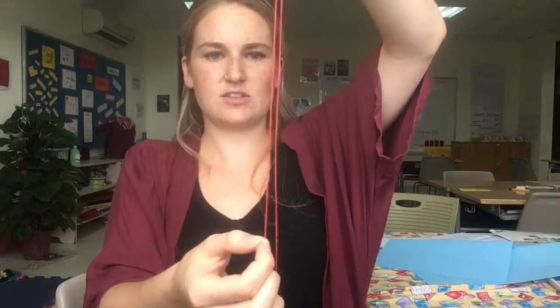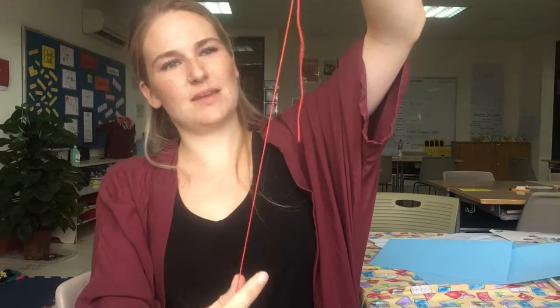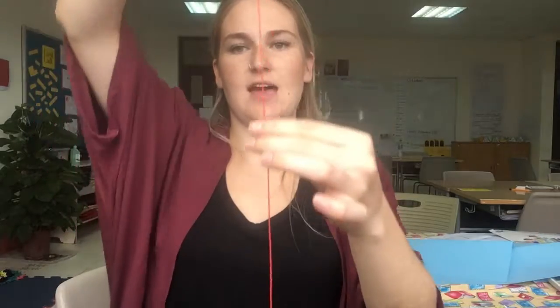What I like to do is pull it so that there's about maybe 20 centimeters of string that's folded in half, and then the rest of your string is just a single string.